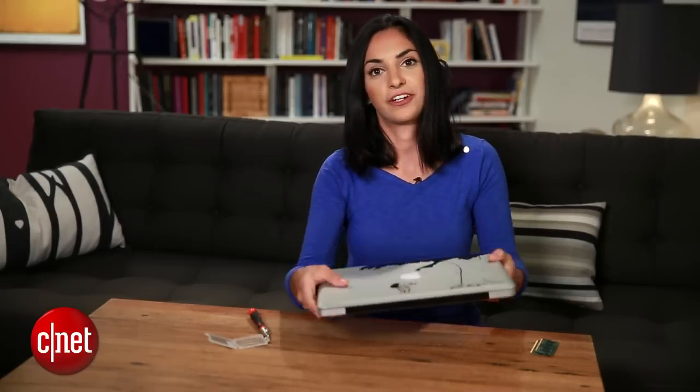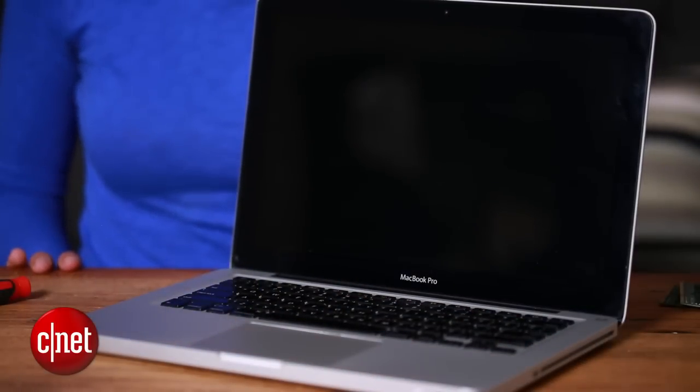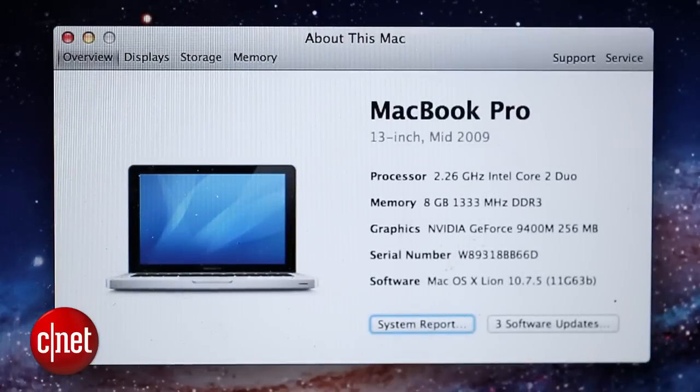Now let's turn it on and see what happens. I don't expect to see a serious improvement when I'm booting up or performing regular tasks — when the new RAM kicks in is when I'm running a lot of heavy tasks at once. I'm also hoping for fewer slowdowns and less of that spinning beach ball, which usually happens when the system is trying to manage memory.